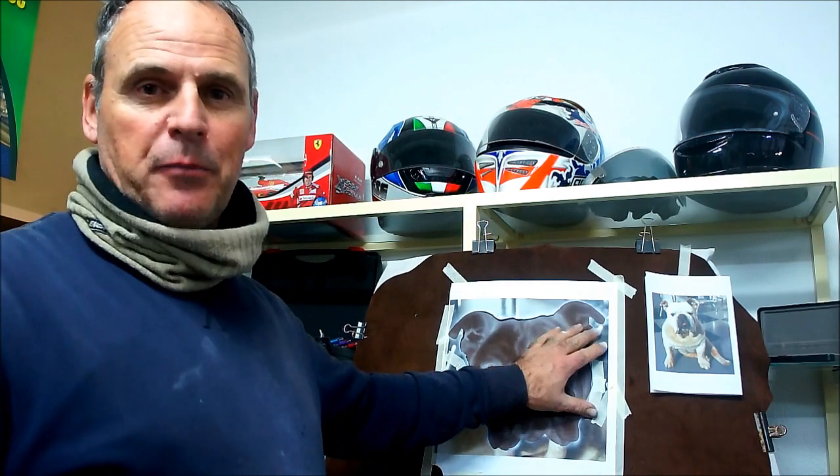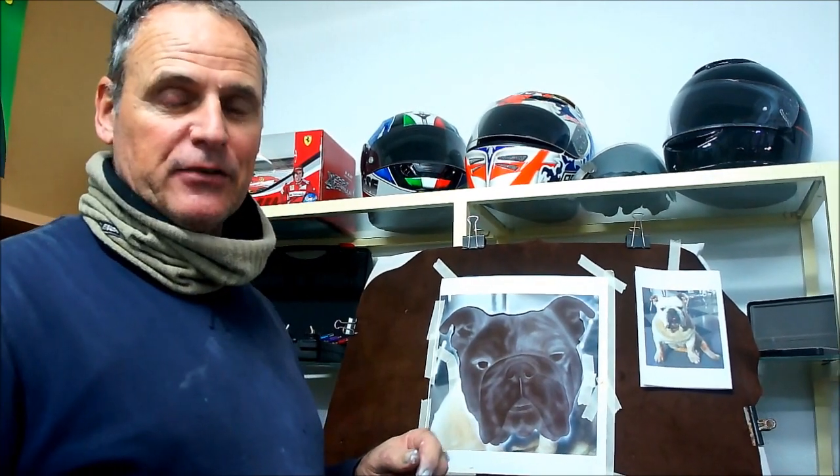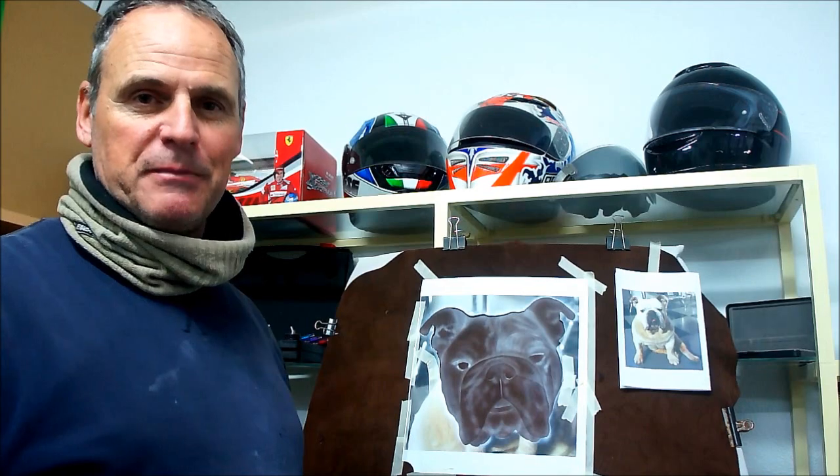Hi, welcome back to our channel. For those who haven't seen me before, my name is Cliff. What we're doing today is a little airbrush of our pet Bulldog. He's getting on a bit now, so we thought we'd have a little something to remember him by.